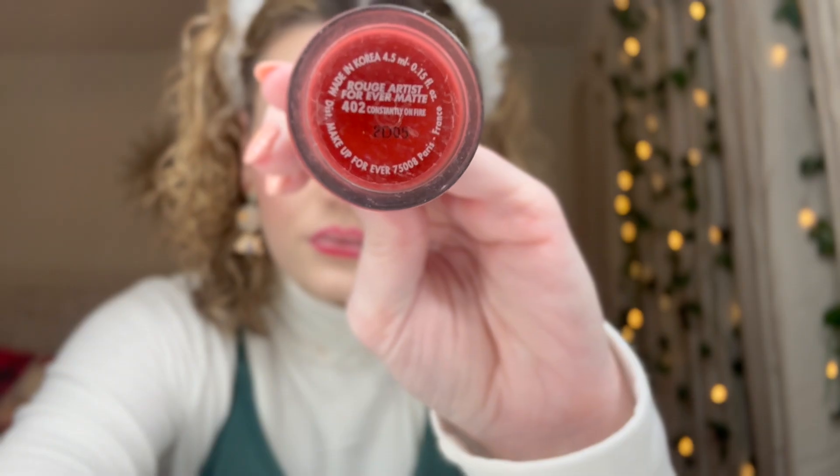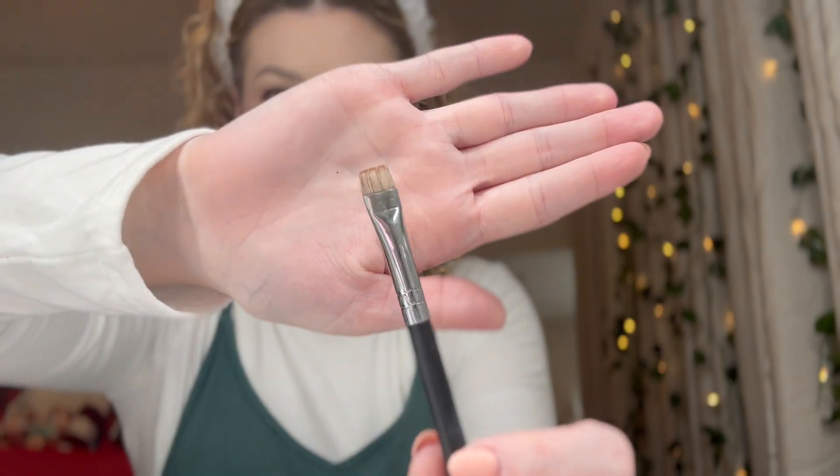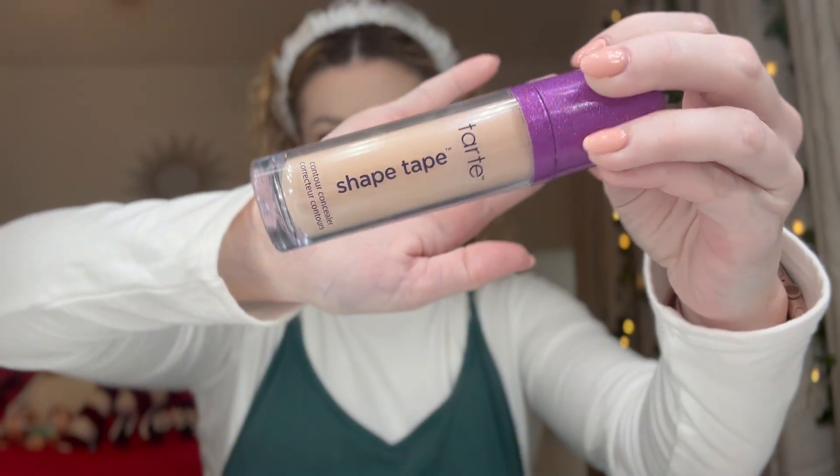Okay, this is liquid lipstick — I've been told it's not lip gloss, it's liquid lipstick. Bear with me, I know what I'm talking about. I'm putting that on — yada yada yada. I have a paintbrush now.